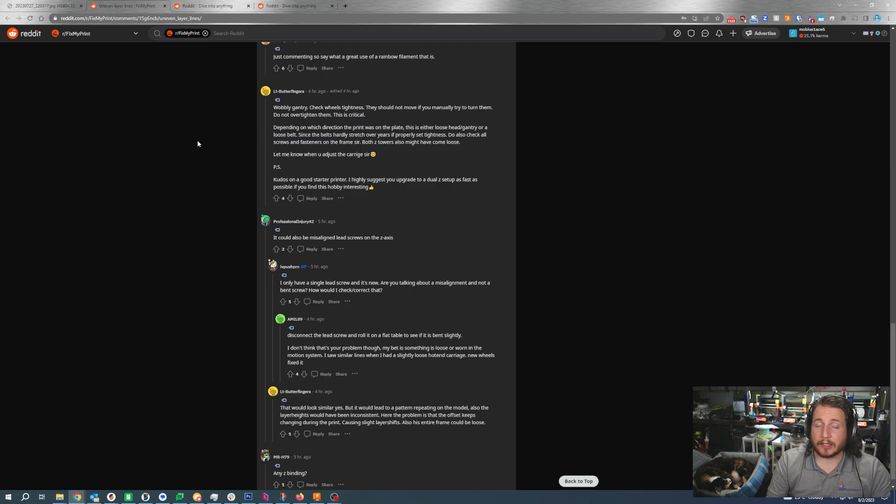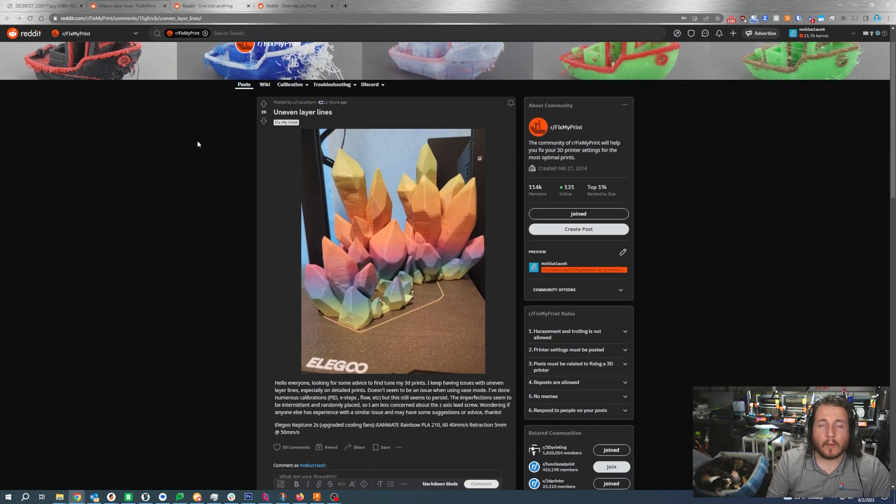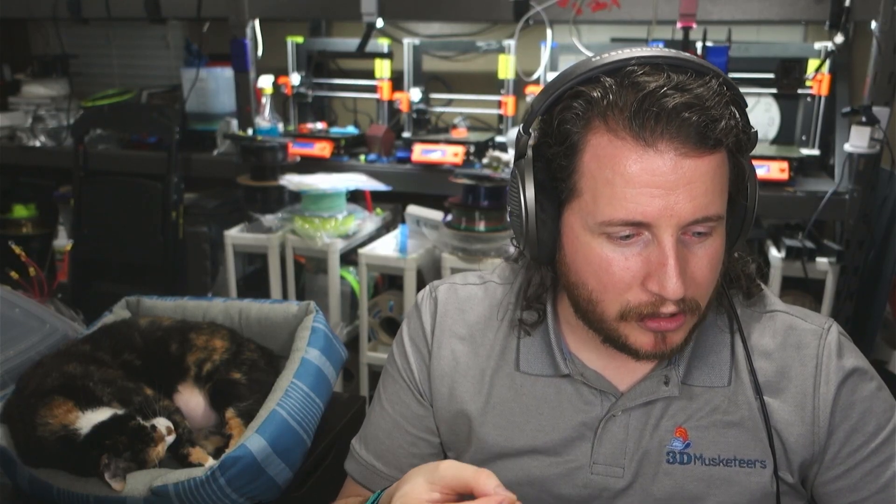Wobbly gantry: check wheel tightness. They should not move when you try to turn them, but don't over-tighten them — this is critical. Also make sure the Z frame of the machine isn't wiggling; those bolts can come out a little bit. A drop of blue Loctite will help keep everything in place. I recommend this when building printers you want to run hard, but manufacturers often don't use it because it makes the printer harder to work on in the future.